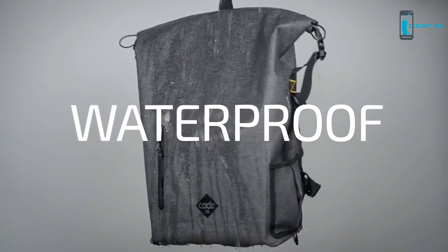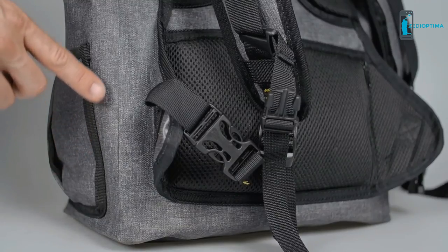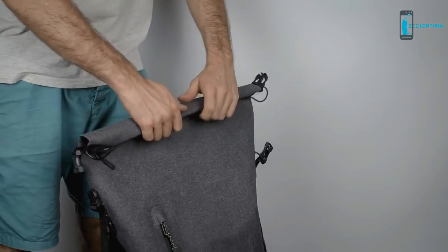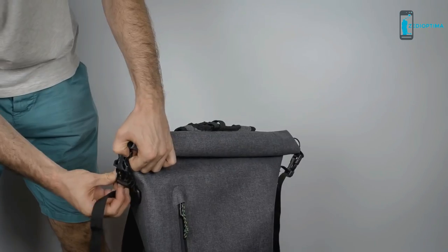The Code 10 Backpack is made from 100% waterproof TPU coated fabric, with high frequency welded seams. The core of the bag is fast and easy to close, and keeps out water and moisture, even in the toughest of conditions.